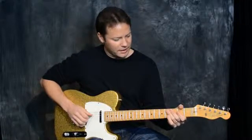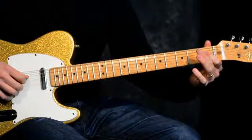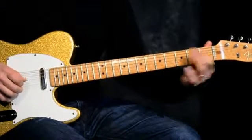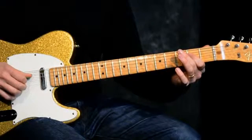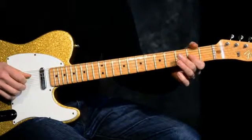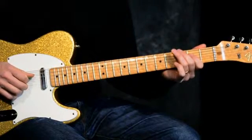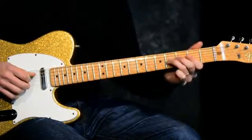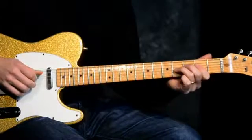Now let's make it a little bit more chicken-picking country sounding. We'll go to the D string and lead into the second fret of the D string from fret one with finger one in the left hand, using the pick in the right hand. After we get to fret two, play fret two of the G string, then bounce back to the D string fret two with finger one. Then go to the fourth fret of the G string and bounce back to fret two of the D string — that's sort of like a pedal tone.